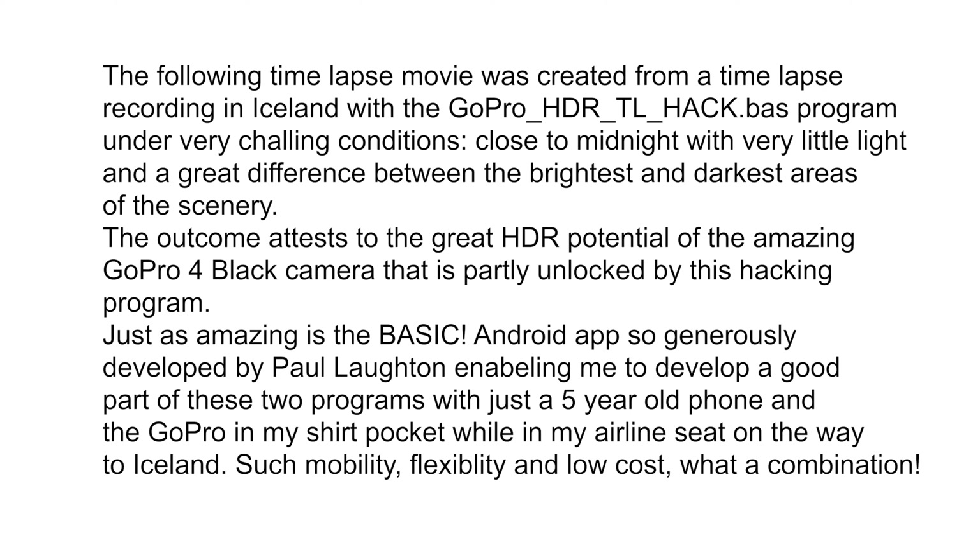The example given next, shot in Iceland under quite challenging nighttime conditions, demonstrates GoPro's great HDR potential unlocked by tapping into its firmware. This was made possible by very convenient and simple coding using only an old Android phone, the GoPro, and the tremendously versatile and flexible BASIC app developed by Paul Lawton and generously provided for free.